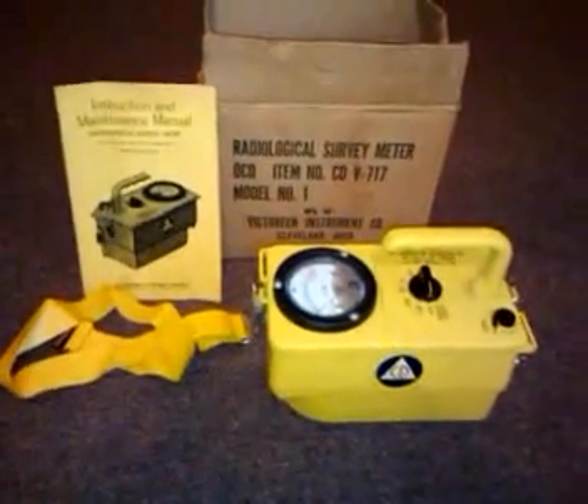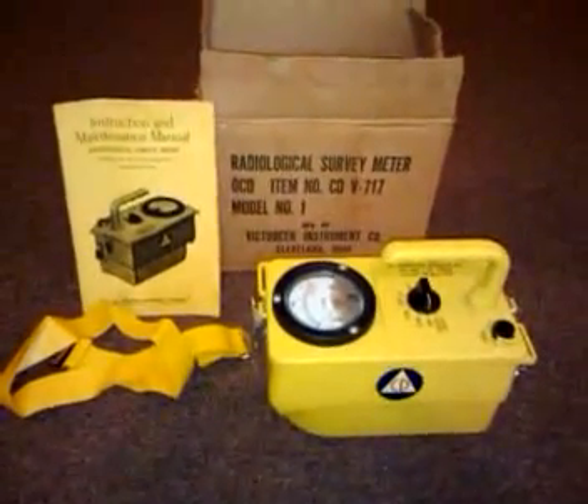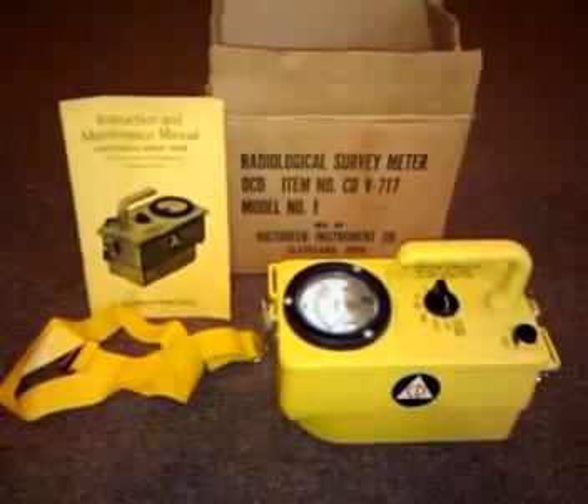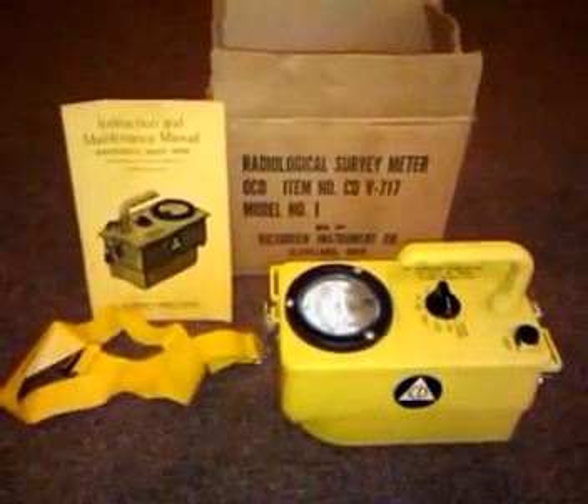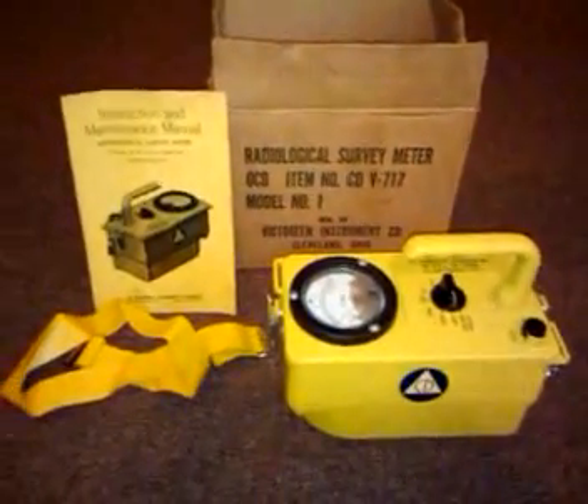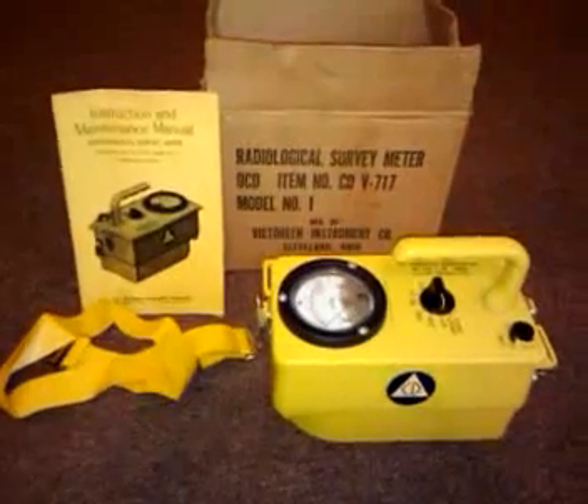Hi again. I kind of had an interesting find today. I was in Nacogdoches, Texas, and I was down there on Main Street, and we were in an antique shop, and I found a radiological survey meter from the Civil Defense — the Office of Civil Defense.